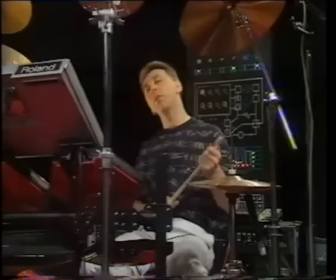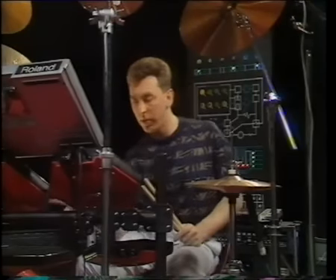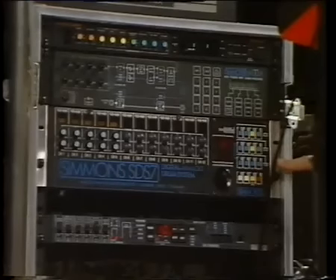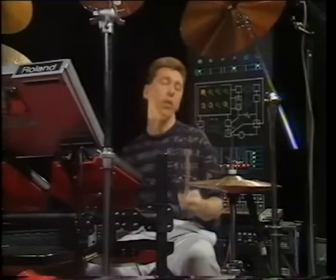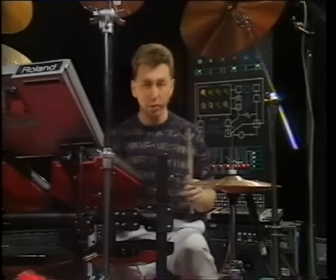These pads are simply rubberised surfaces, and as we've seen with the keyboard synthesizers, they merely act as triggers, roughly conveying the force of the stroke to the drum synthesizer down here, which is the brain of the kit. The good news is you don't have to hit them so hard in order to be loud — and in fact, if you do, you can damage your wrists.